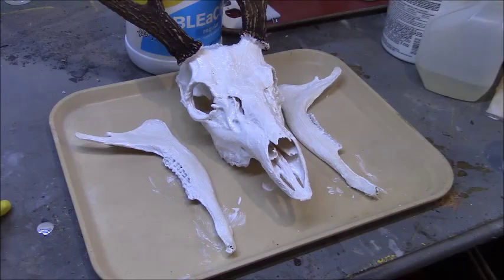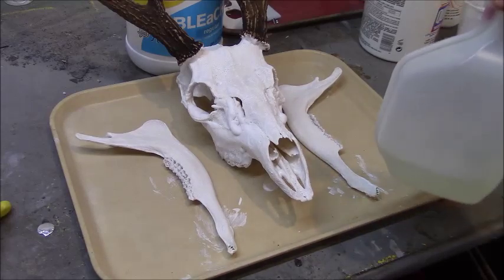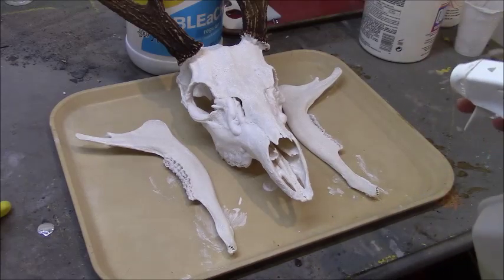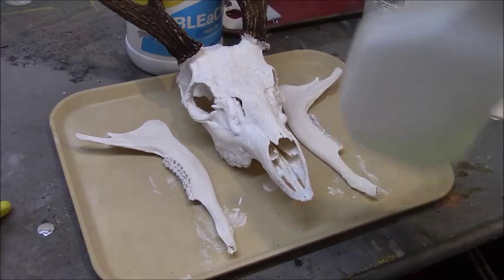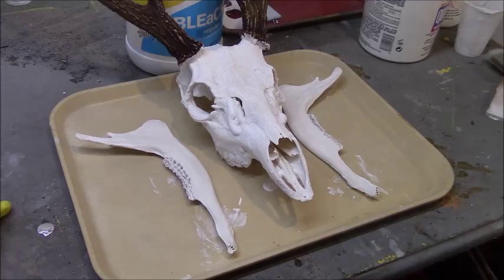We'll let it dry overnight. There's really not that much left to do now. All I have left is to take bleach in a spray bottle and completely soak the outside of the skull. That moistens the hair whitener, which reactivates it and allows it to whiten more. The dried paste also gives the bleach something to stick to. I've never had any problems with bleach softening or turning the skull to powder doing it this way, but I have had trouble if you use bleach in the boiling process.